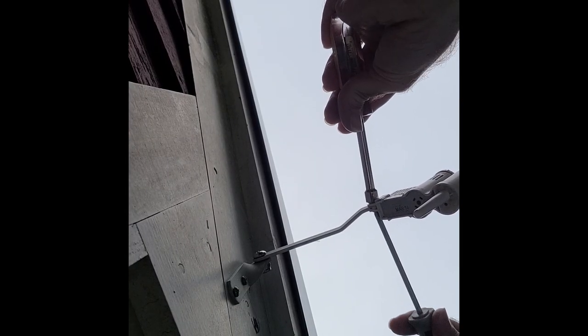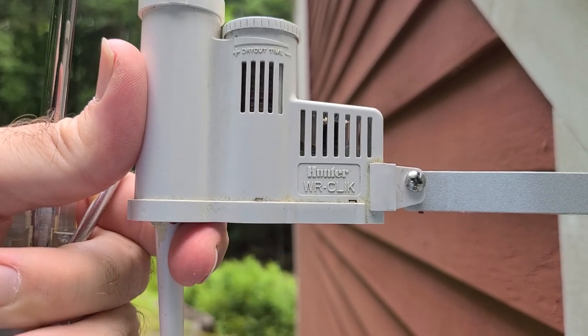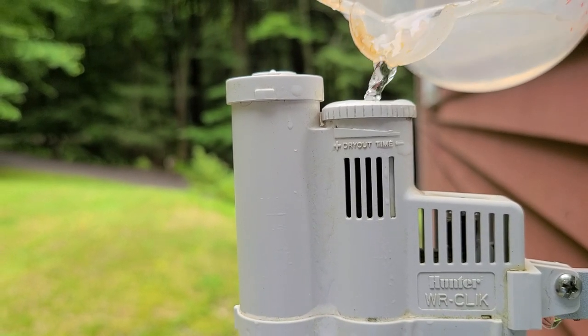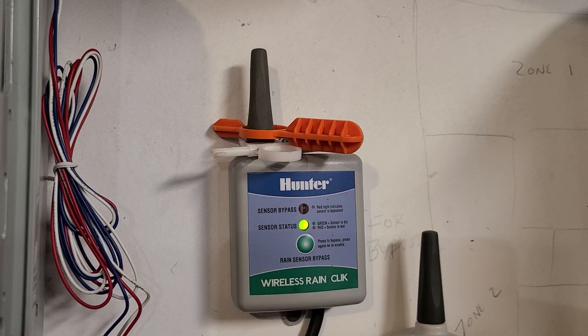Remount the rain click on the house and make sure it's relatively level. I then tested the unit by hydrating the discs and checking to see if the receiver indicated rain. It did.